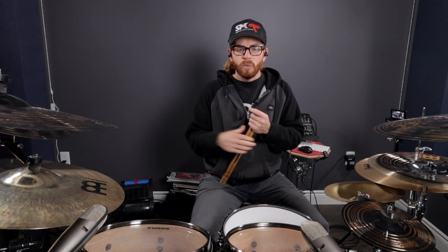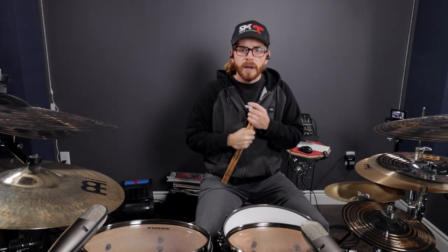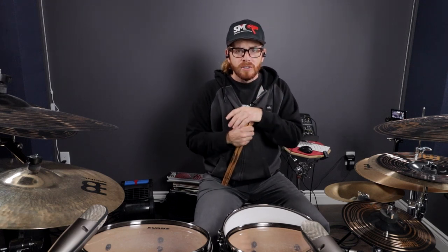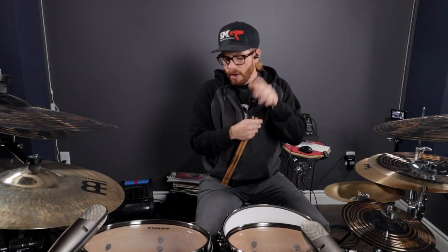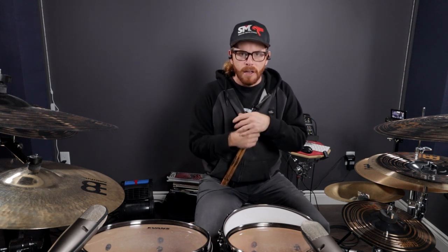If you go really tight with springs on your pedals you're going to find that the rebound is harder to control because the springs are helping throw the beater back, so you need to catch and release quicker with your feet. My advice is not to have your spring tension too tight and not to have it too loose — you want to work with the pedal, not against it. And you don't want a super dead-sounding bass drum, especially if you're trying to play faster speeds, because you'll just be working against yourself.